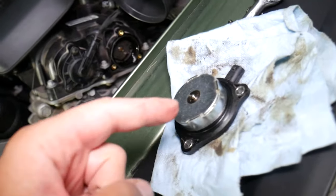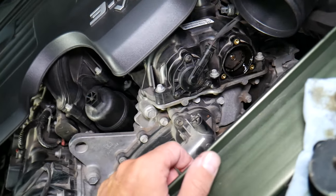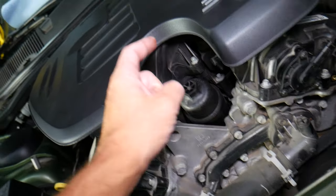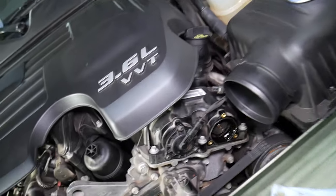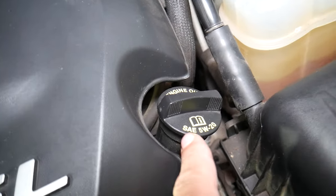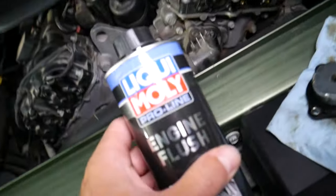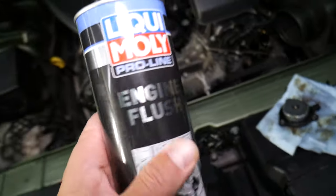The problem could be dirty engine oil, low oil, a plugged or malfunctioning oil filter, or not having the right type of engine oil. Always use the right type of engine oil — I recommend Liqui-Moly, it's amazing oil.